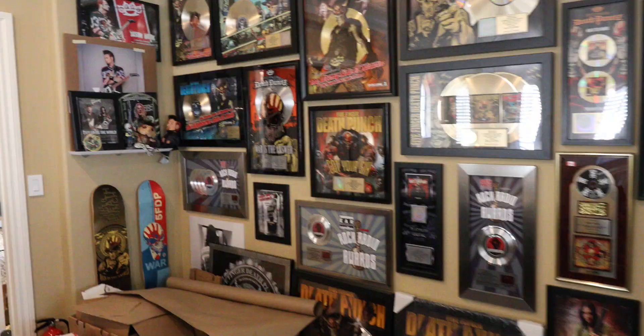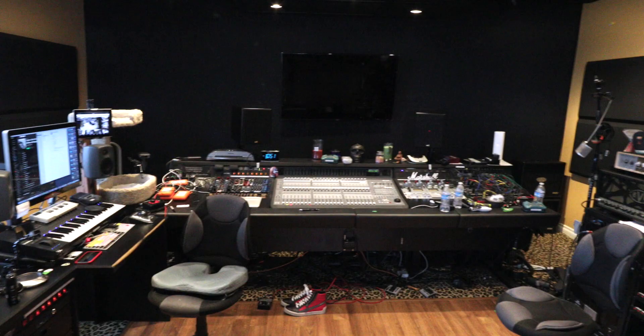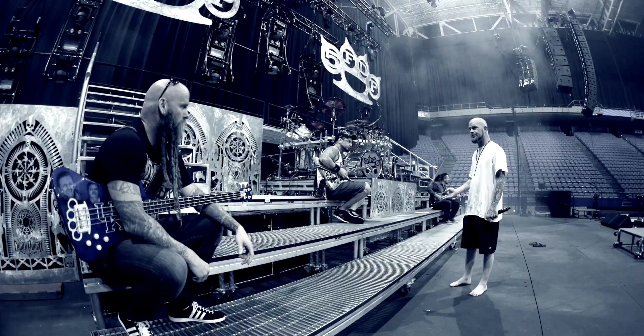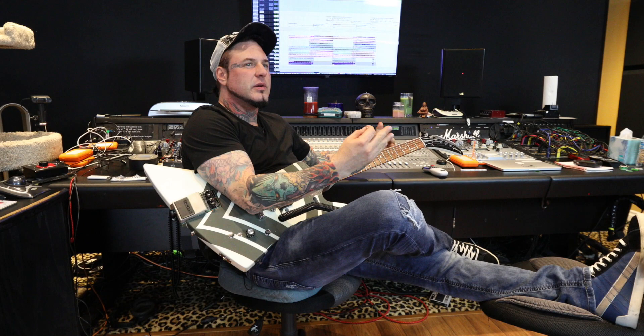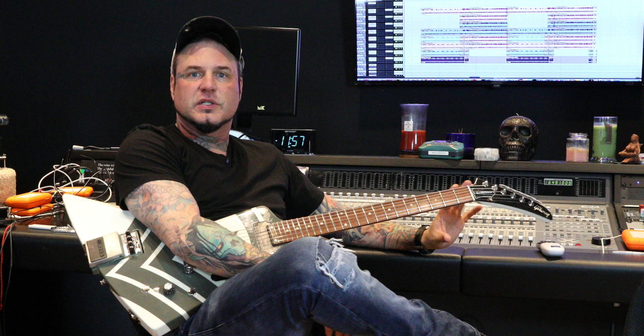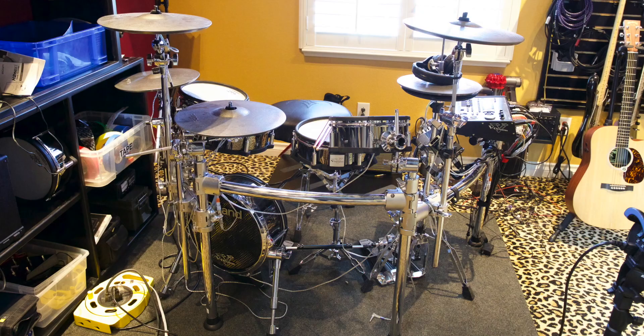We do all of our preliminary rehearsing here at my house because I have this room up here. We sit around and talk about what we're trying to accomplish at a reasonable volume. Once you get into a normal rehearsal situation, everything's very loud — maybe we're in ears and everyone has their live rig blasting, so it's a little harder to communicate in that environment. So we'll usually start by working out parts and discussing how things should be played and making sure everyone's on the same page musically here at my place, using just these little practice amps and the electronic kit.